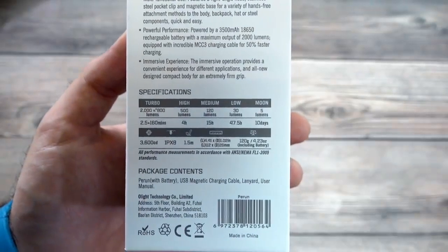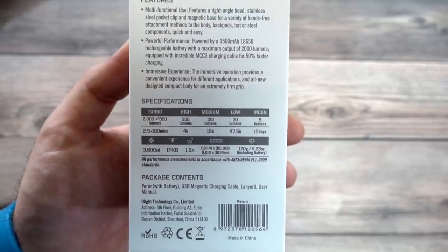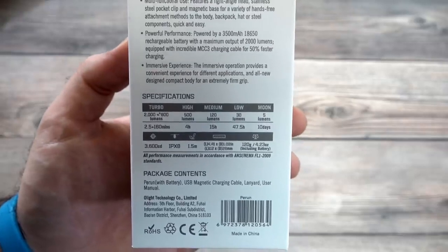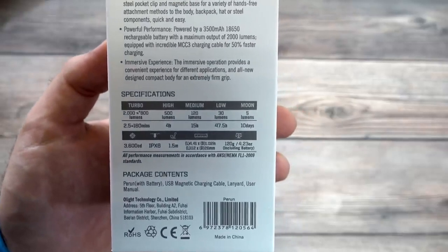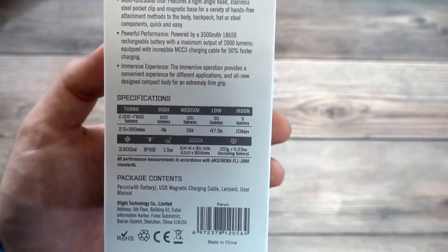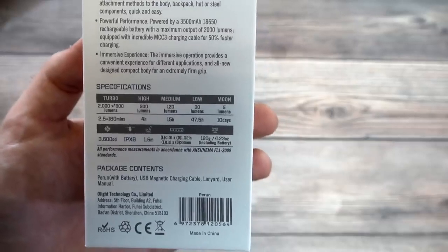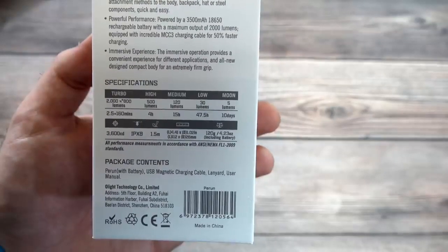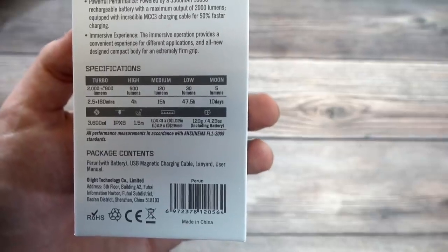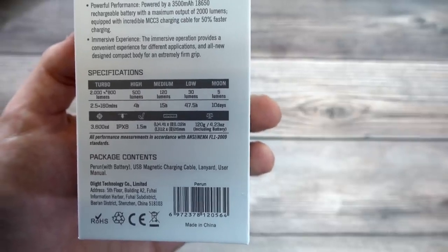Really good run times on this one. It's 2,000 lumens on high mode — extremely bright — for two and a half minutes, then it drops down to 800 lumens gradually for 160 minutes. We also have a high mode of 500 lumens for four hours, medium at 120 lumens for 15 hours, 30 lumens for 47.5 hours, and a five-lumen mode for 10 days. It's IPX8 waterproof rated with a 1.5-meter drop rating, and weighs only 4.23 ounces including the battery.